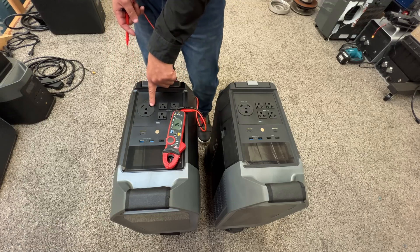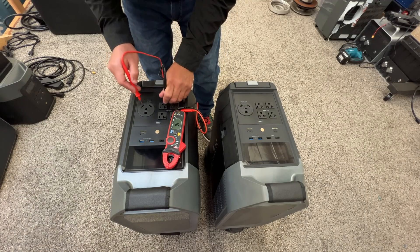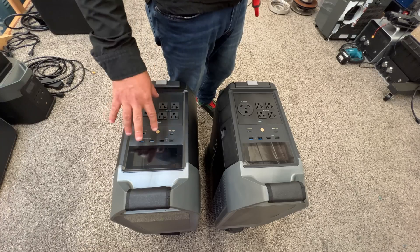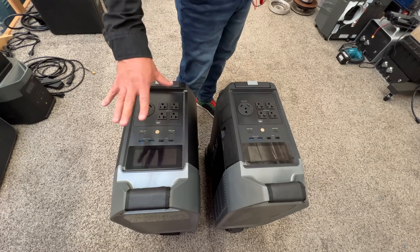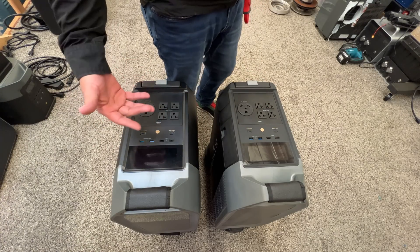So they fixed it. This is the hot leg and this is the neutral. Now let's take it apart to see how they fixed it — whether they just changed the wires or something else. Remember, this is pre-production and this is now the production unit, so maybe we'll see some changes inside. Let's take it apart.